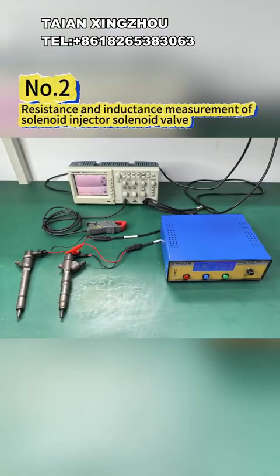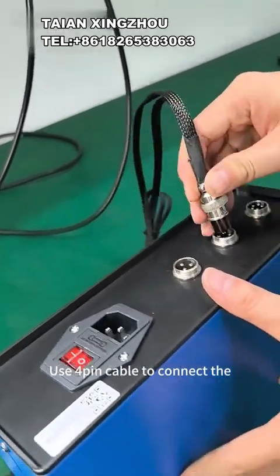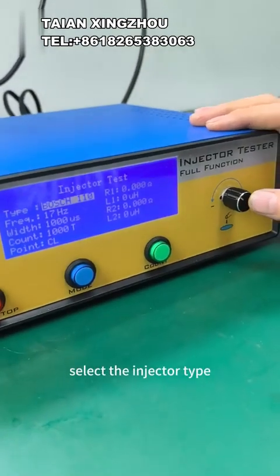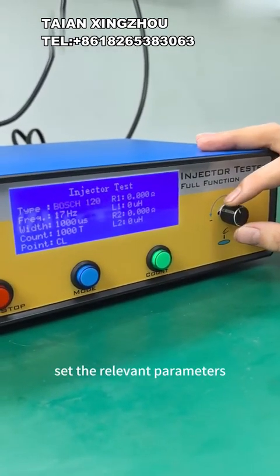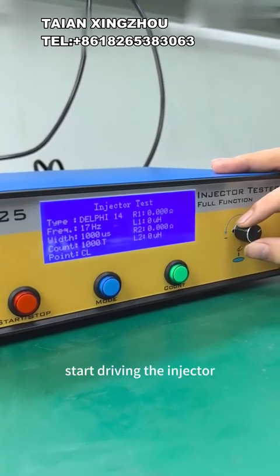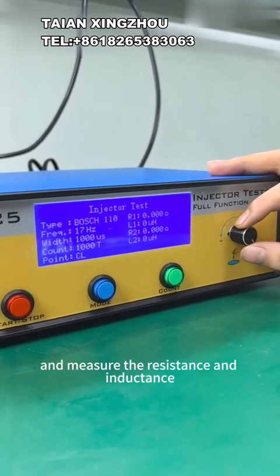2 - Resistance and inductance measurement of solenoid injector solenoid valve. Use the 4-pin cable to connect the tester to the injector to be tested. Enter the main menu, select the injector type, set the relevant parameters, press the start/stop button to start driving the injector, and measure the resistance and inductance.